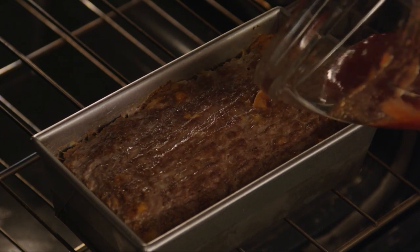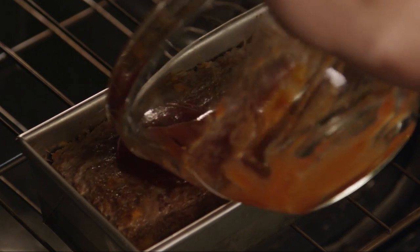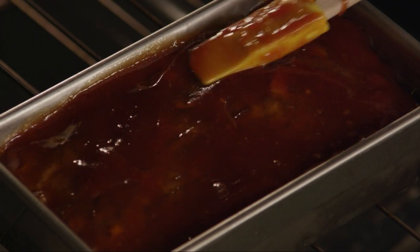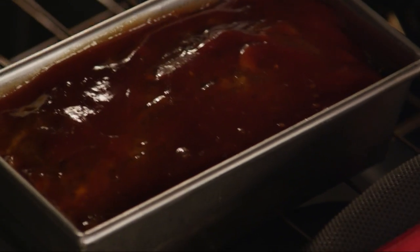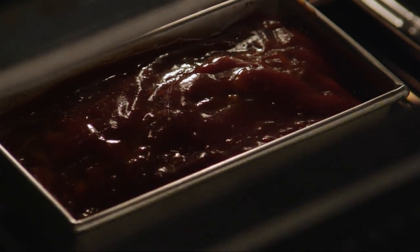After an hour, pour off excess fat if there is any, and spread the remaining glaze mixture over the meatloaf. Bake it for 10 more minutes.